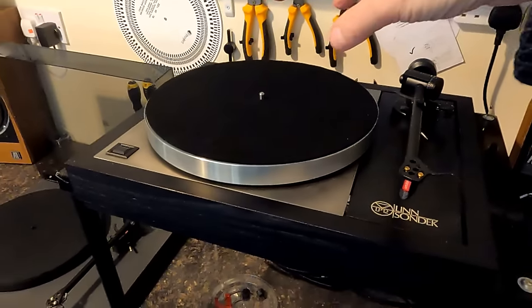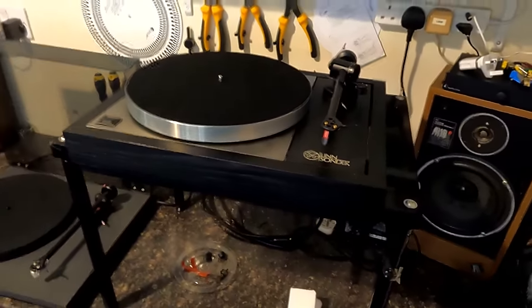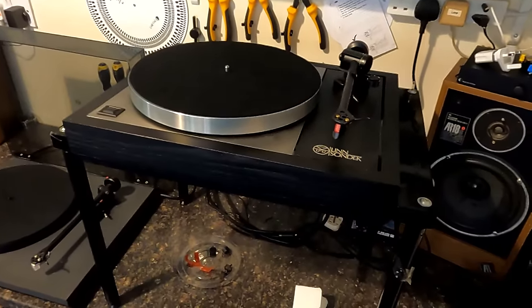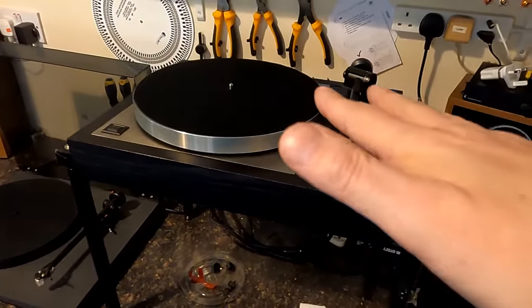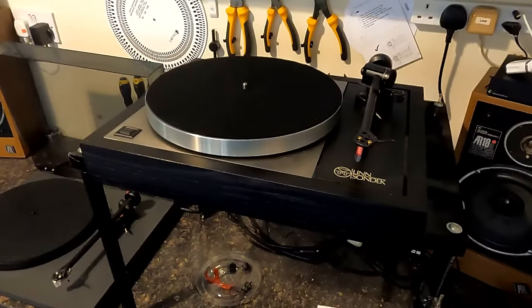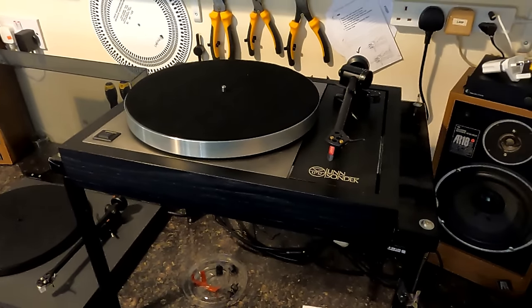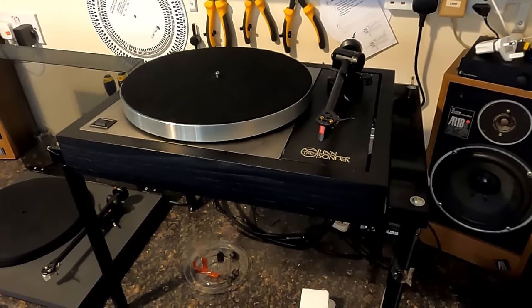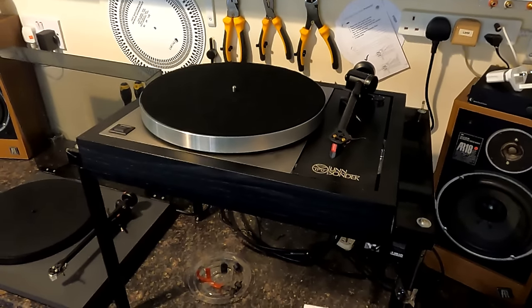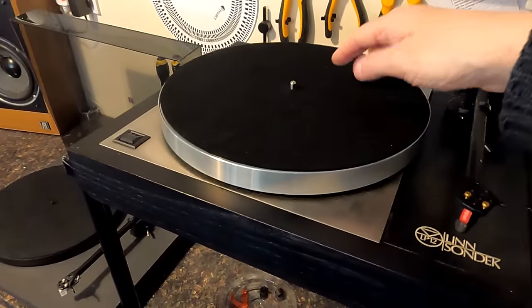A lot of people were interested in the Sondek Eccos with Cadenza Red, which also has the Tiger Paw mod and the Tranquility base — a Tranquility bearing. When this came in, I was a bit dismayed because the suspension was completely locked out. It would move from side to side but wouldn't do the pistonic uppy-downy thing it's supposed to. I got an instruction manual from the owner and it just needed adjusting. Now we have suspension, and it's just settling at the moment.